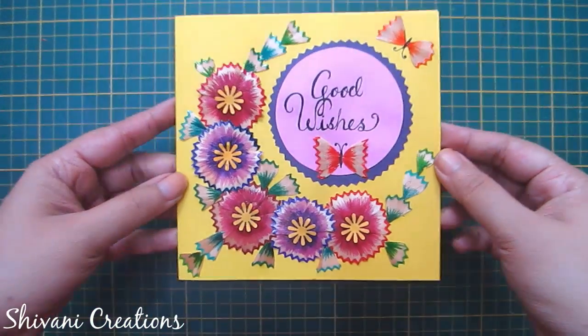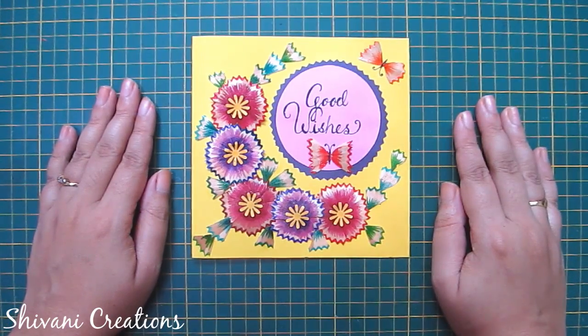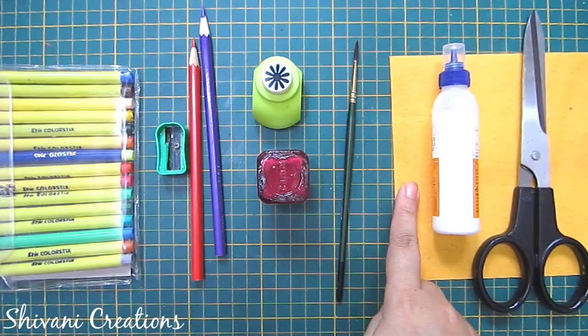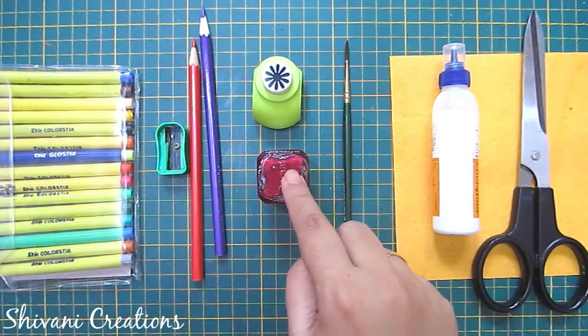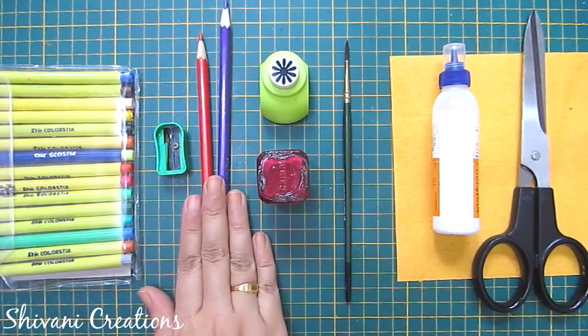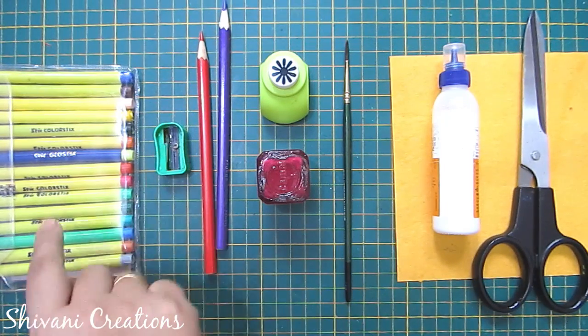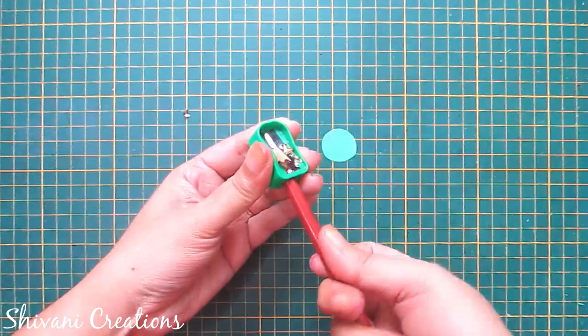Let's start with the procedure. For this we need some yellow color thick sheet, scissor, liquid glue, paintbrush, any acrylic color, flower punch, some pencils, sharpener, and some sketch pens or markers.